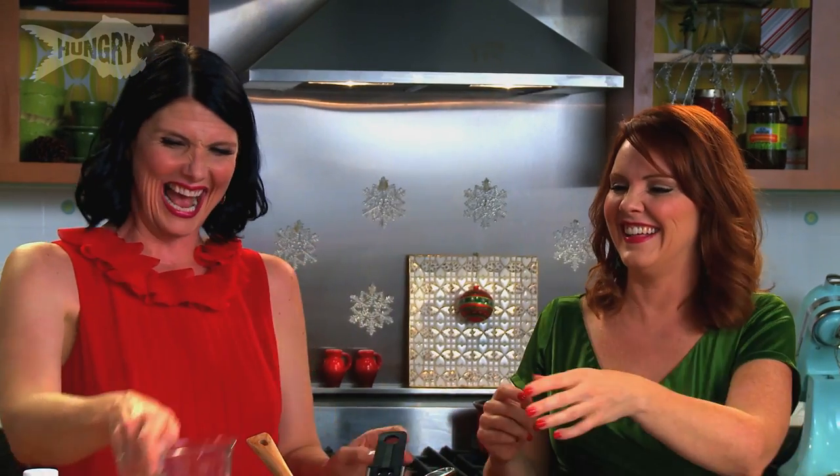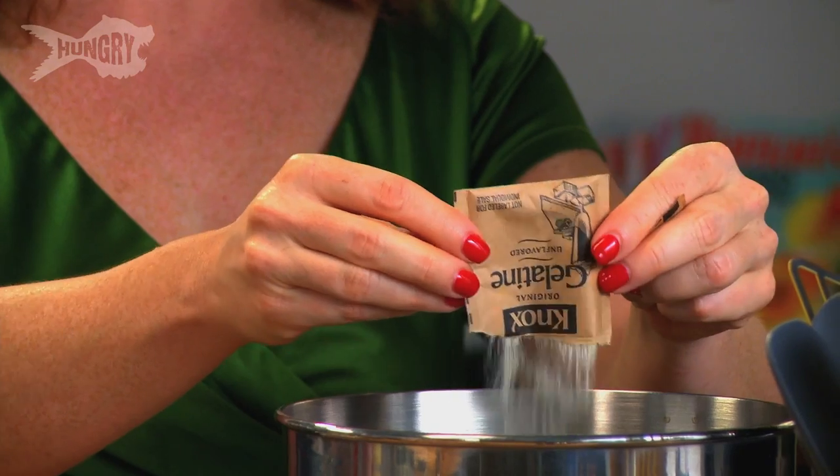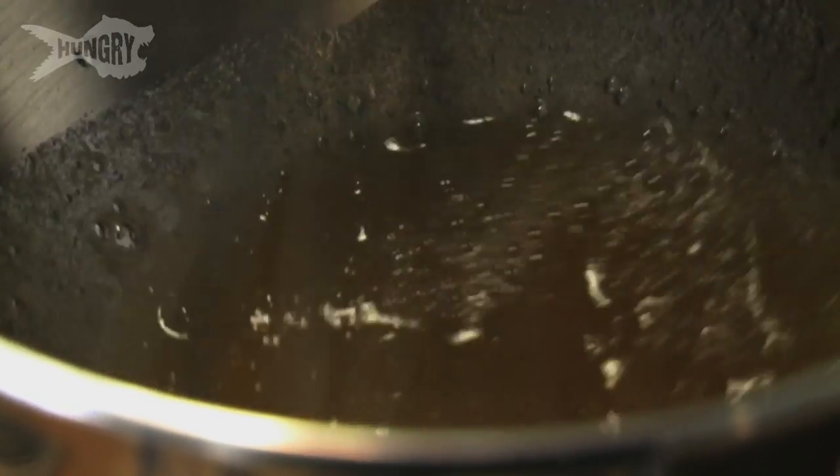I'm just gonna take the rest of this cold water — half a cup — and add three packets of unflavored gelatin. This is what gives the marshmallows their form so they will stay and mold very well. Let that gelatin absorb all the liquid and it's gonna become very sponge-like.